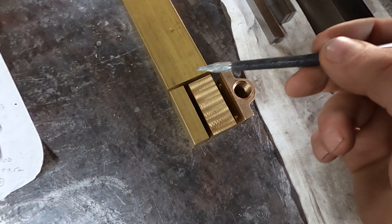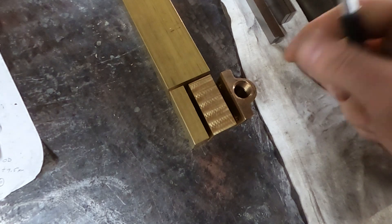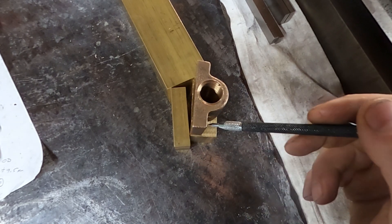I took some preliminary measurements, and then I bandsawed a block out of this chunk of brass that I have. I milled it square on all sides and determined the height that it needed to be. I wanted to make this rectangular to begin with because I don't want to have to waste all my time removing these spots.